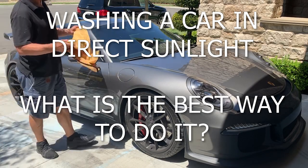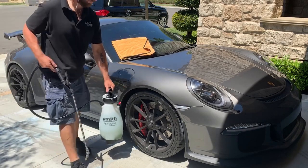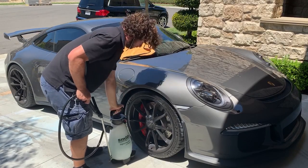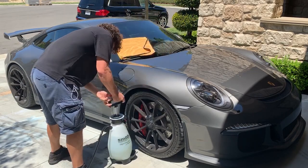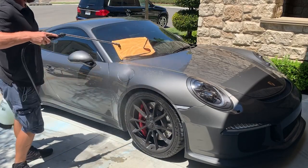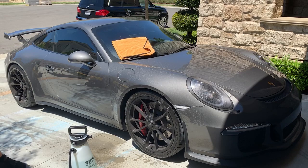What's up everyone. I frequently see people wondering about the best way to wash a car in direct sunlight, or if you live in a really hot state and work outside a lot, dealing with high temperatures and not wanting water spots or scratches. Some people argue you shouldn't wash a car in the sun because the paint is hot so you're going to scratch it a lot more easily.